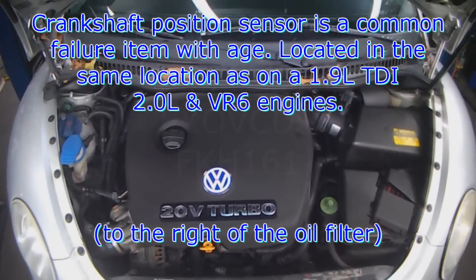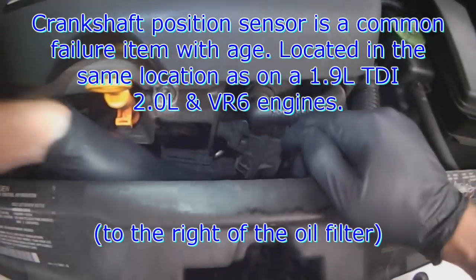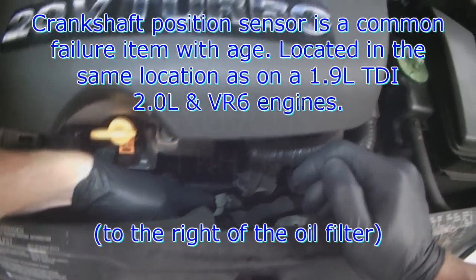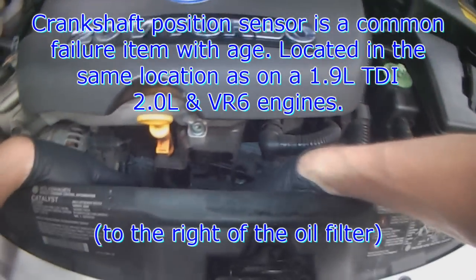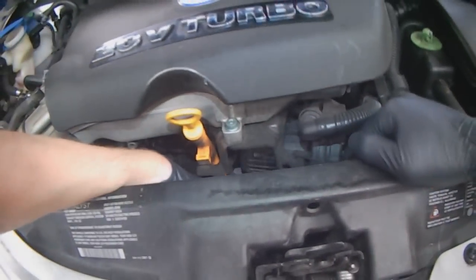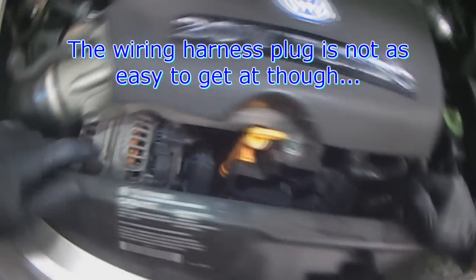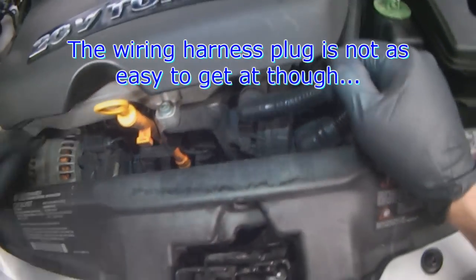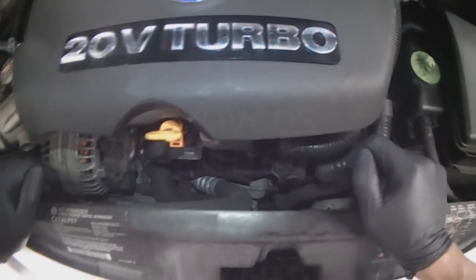On the 2.0L that I had a while back, the sensors are located in the same place — right next to the oil filter down at the bottom. But the wiring harness runs up and sits under here, right where the secondary air pump is, so it's not as easy to get to in terms of the harness plug as on the 2.0L.